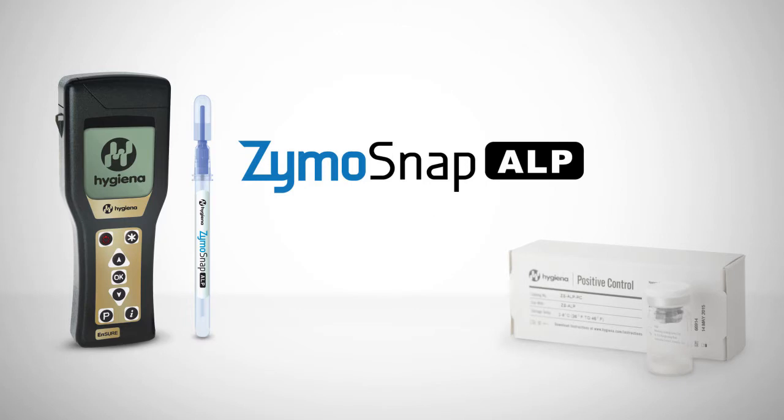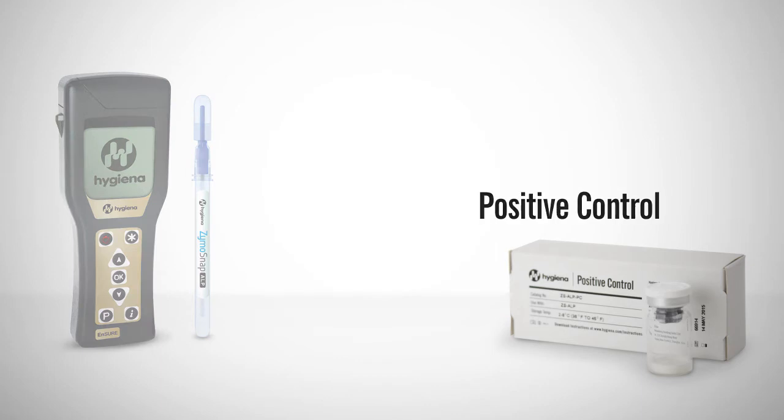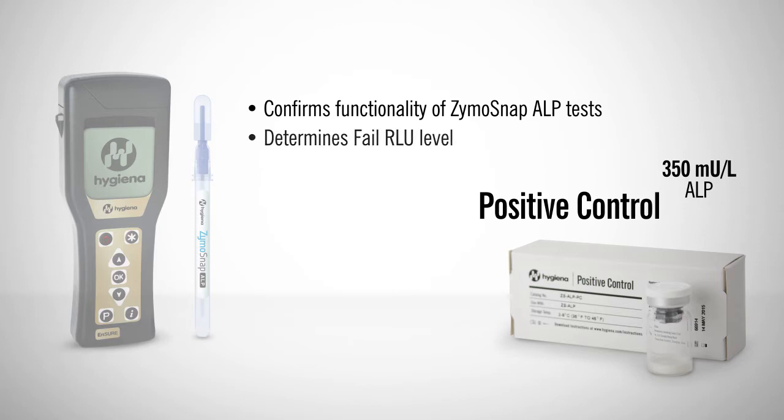A positive and negative control should be run initially to establish a fail RLU level, then monthly for confirmation and with each new manufacturing lot of Zymosnap ALP test devices. The positive control kit for Zymosnap ALP devices consists of 5 vials of 350 mU per liter of ALP — the globally recognized regulatory maximum for ALP levels in pasteurized milk products. The positive control confirms the functionality of the test devices and determines a fail RLU level for operational testing.